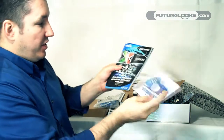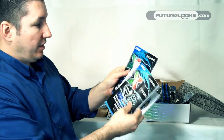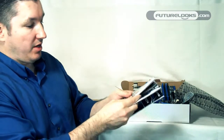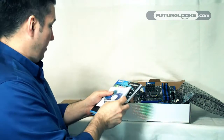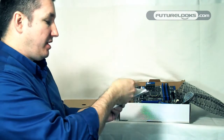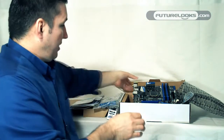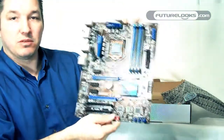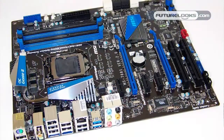And of course finally your CD and user manual — software, how to set up the software, all your drivers and everything are on here. So everything that you're going to need is included. And that's it. That concludes our quick look at MSI's P67A-GD65 motherboard.